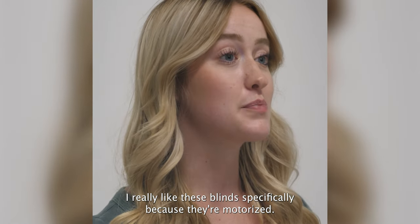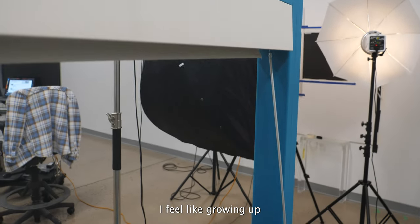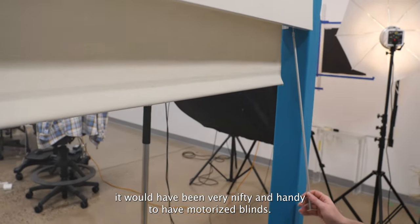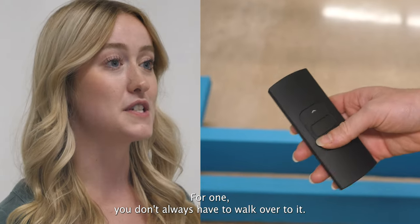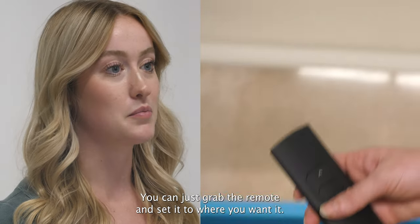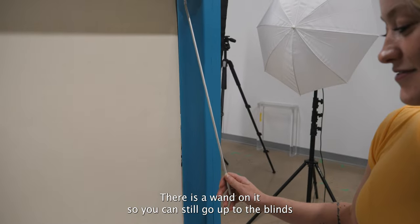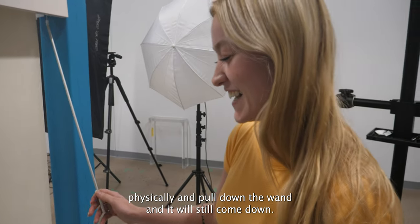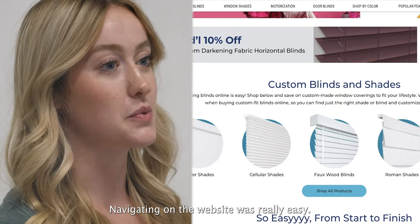I really like these blinds specifically because they're motorized. I feel like growing up it would have been very nifty and handy to have motorized blinds. For one, you don't always have to walk over to it — you can just grab the remote and set it to where you want it. There is a wand on it so you can still go up to the blind physically and pull down the wand and it will still come down.